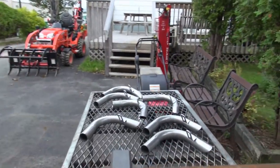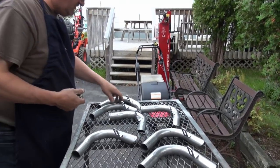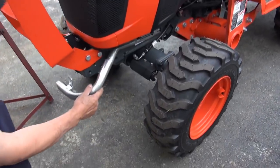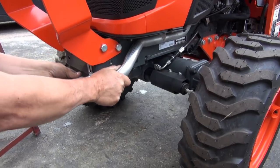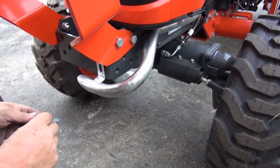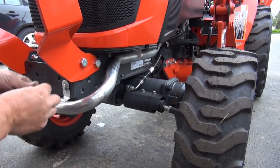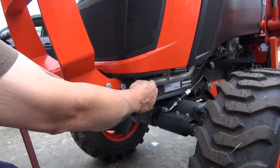So basically, this is how it's going to work. You buy it, put it on over here like that. Then you get your carriage bolt that's supplied with it, put it on like that, and put your nylon nut and washer on the inside. You're good to go — you won't need to clamp it or anything like that.